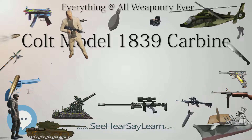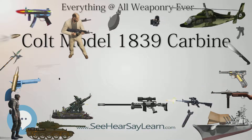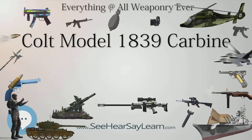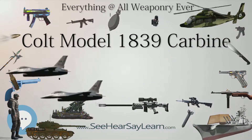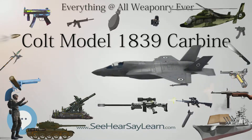The overall length of the 24-inch carbine is 43 inches (110 cm), and the weight of the firearm is 10½ pounds (4.8 kg). Unlike Colt's ring lever rifles, the Model 1839 Carbine features a smooth-bore barrel chambered in .525 caliber.